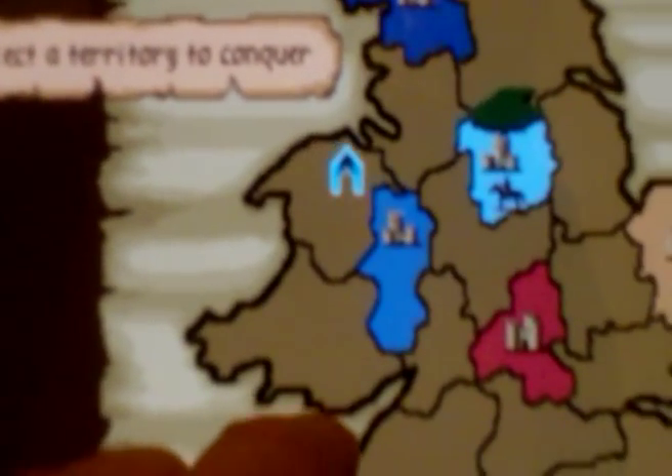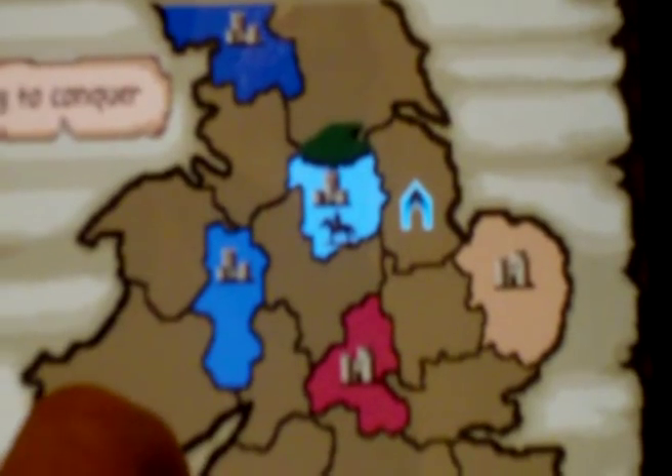Don't let nostalgia get the better of you. Shame on you, Manomio. Manomio gets a one out of ten — not the game itself, but Manomio for this terrible port.